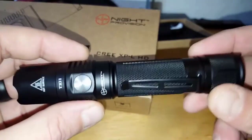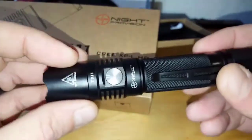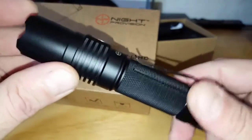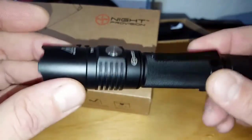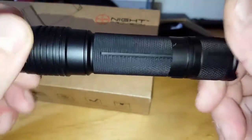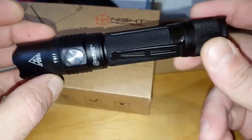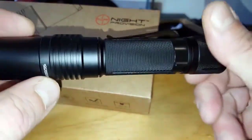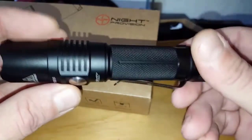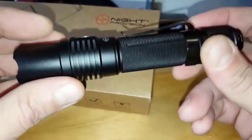With other flashlights I'm lucky to get 30 days of warranty before they want nothing to do with you. This is a company that wants to stay around, wants your business, and stands behind their product. For me that definitely gives it a thumbs up. If you're in the market for a tactical flashlight — something that's not just a stocking stuffer but something that's actually going to work for you — this is worth considering.